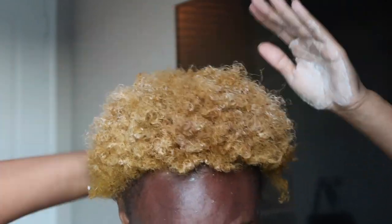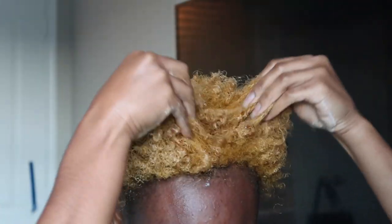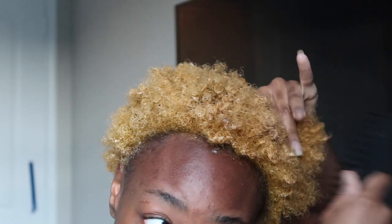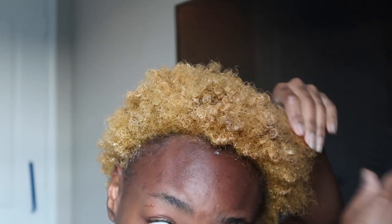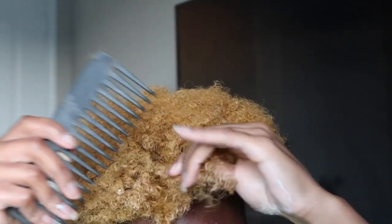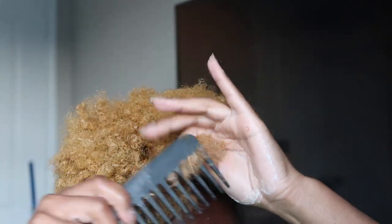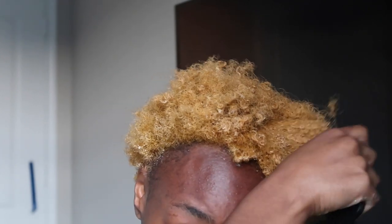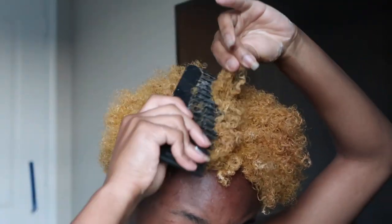If y'all watch my vlog, you guys know that I've been using a product. When I tell y'all, that stuff makes your hair grow and it makes your hair thick — I am not kidding with you guys. So now I'm going to go in with the wide tooth comb. You can also soak your hair in water before you do that, which is really what I should have done, but I'm kind of already here now.